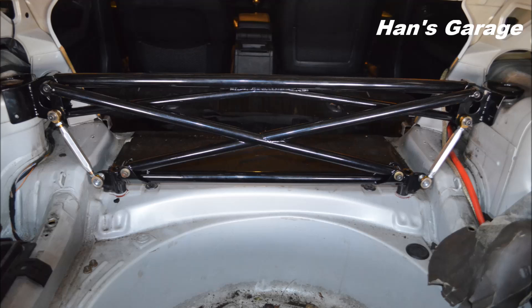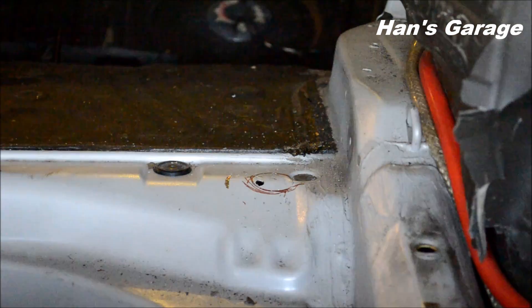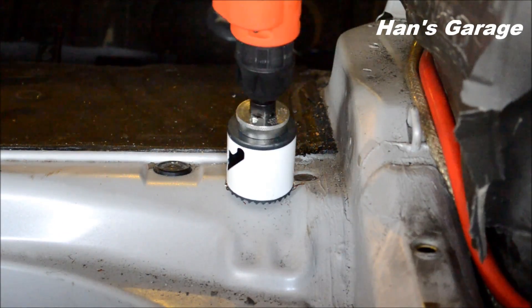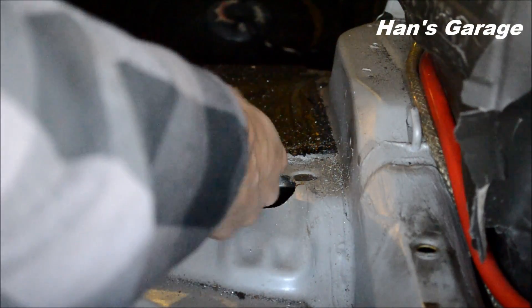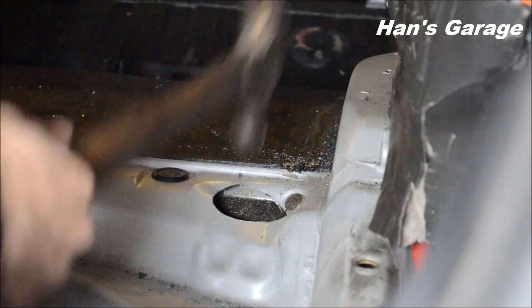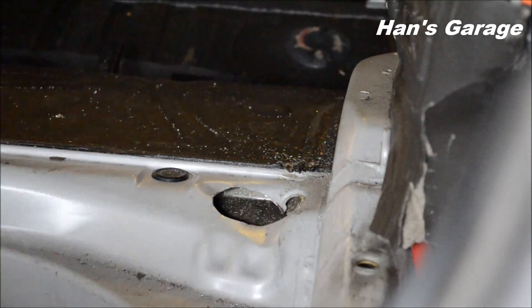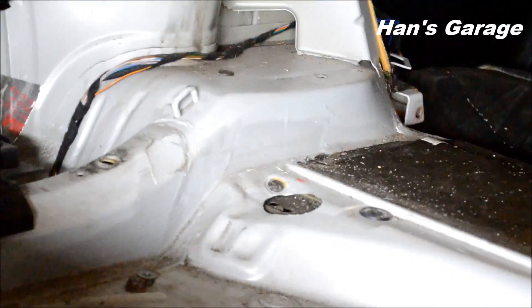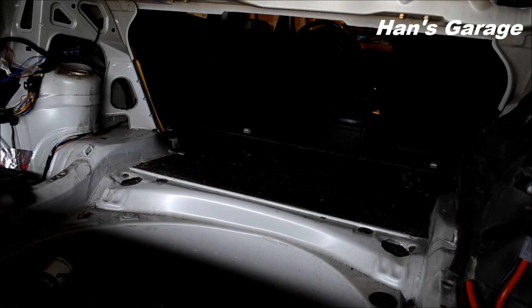You can install your X-Brace and mark where the hole is going to be on the bottom side. This is a one and a half inch drill hole — same thing for the other side. I've hammered it down so that I can make more room for the X-Brace. And you can see how weak the chassis is; it bends very easily.